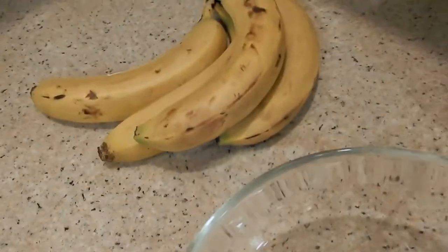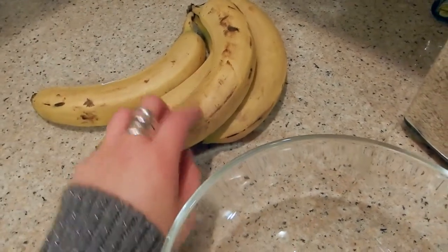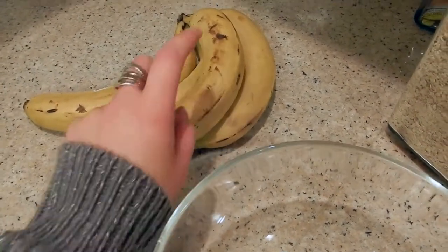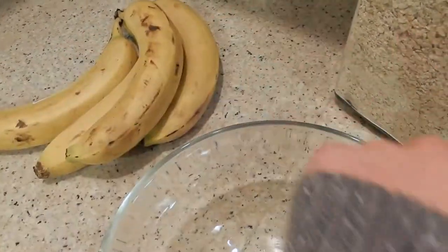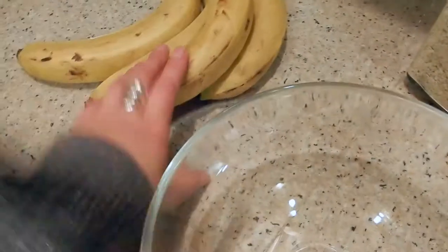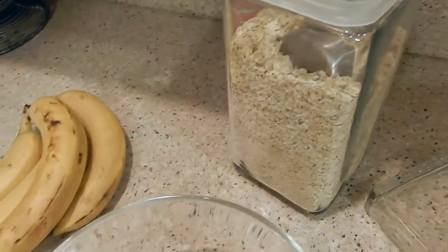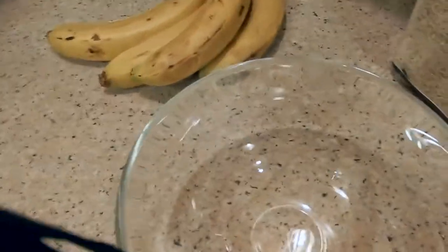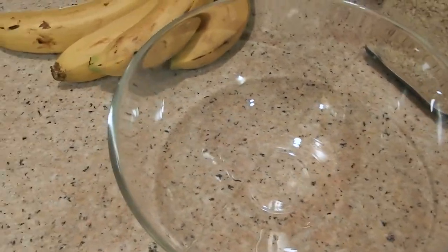I'm going to put these bananas in the bowl and mash all of them. I divide each banana into fourths first, which makes mushing a lot easier. The ratio I use is two bananas to one cup of oats. Since I'm using four bananas today, I'll be using about two cups of oats. I add the oats slowly because you want that thick consistency but not too many oats.